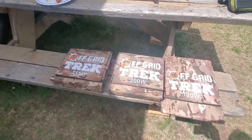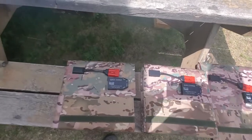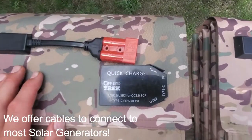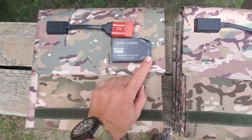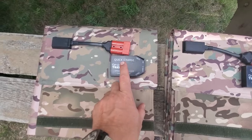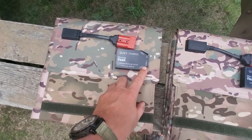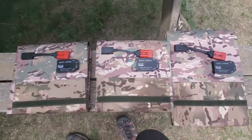All three of our solar blankets have the same Anderson SB connector right here — so you can't reverse polarity. They also all have our quick charge port, which lets you power two high-speed USB devices at one time plus a USB Type-C. Just to mention — a couple people have asked about this — there is a digital display, you're just not seeing it right now. The display only shows something besides zero when you have something physically plugged into one of these ports, so only when you're charging a USB or USB Type-C device.